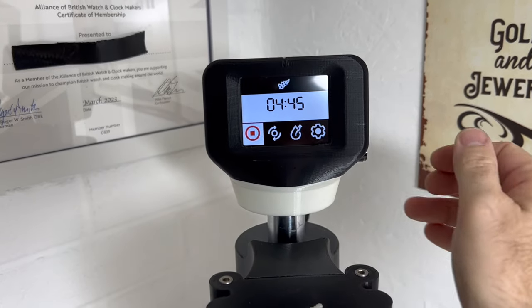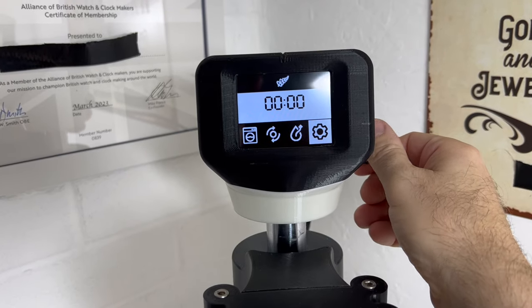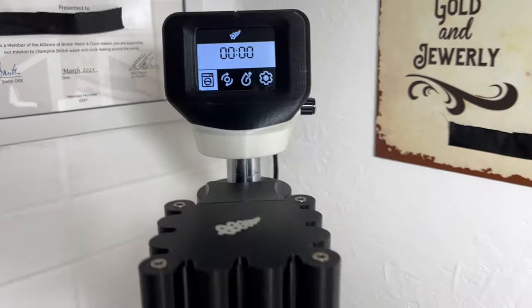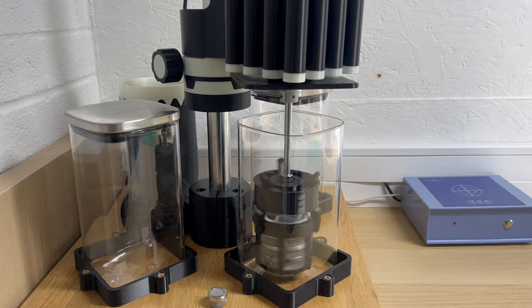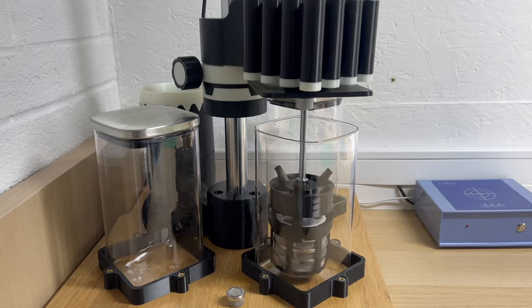Everything on this unit is adjustable. As you can see from the display, I can control everything down to how fast it turns, how many times it rotates until it rotates back the other way, and even the acceleration point.